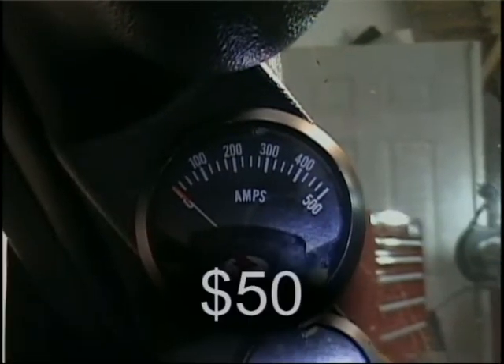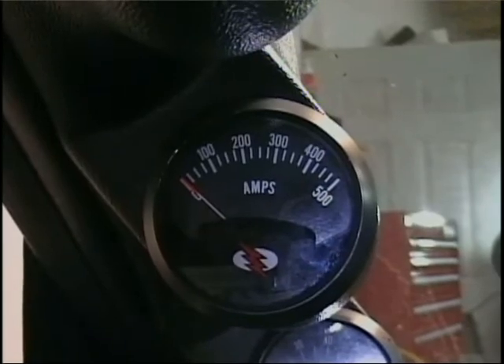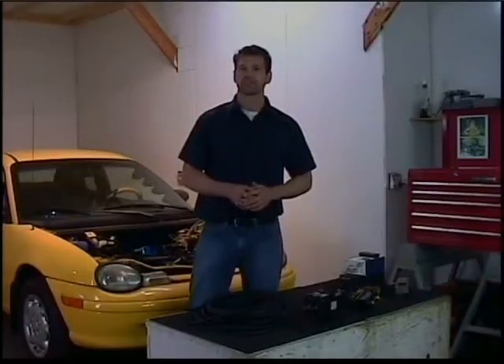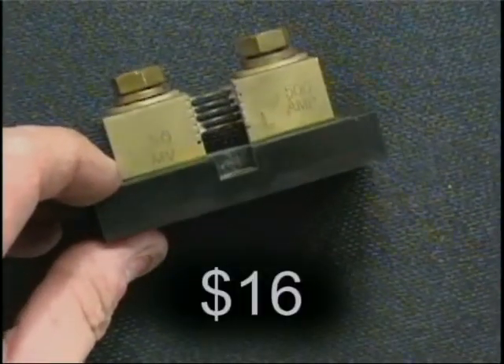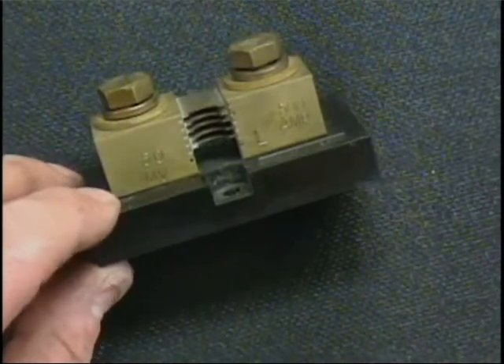This last gauge is the amperage gauge and indicates how much current is being sent to the motor, and is maxed out at 500. This is measured in amps and uses a shunt. A shunt will allow most of the current to pass through and a portion to pass through the gauge. These two components are matched.